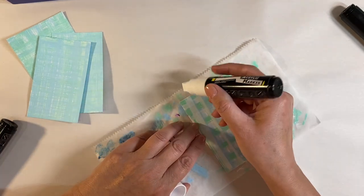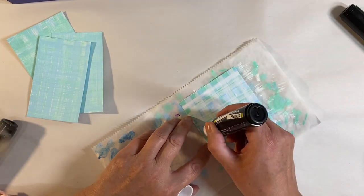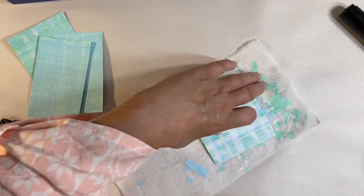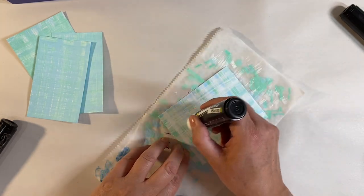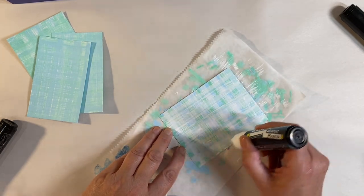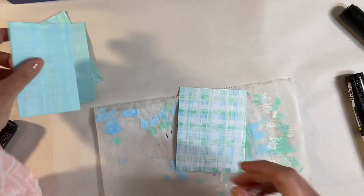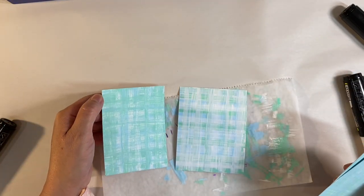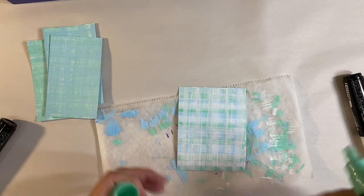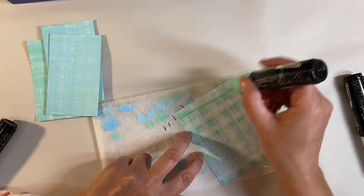This is so easy to do, and it's starting to come together now. It depends on how bright you want it — I like mine to be fairly muted, so I'm using much more of the white. I think that's about perfect. Comparing it to these, that one's got a lot more white in it, but you can just do this any way you like. A couple more layers of green and blue and then I'm going to call this one done.